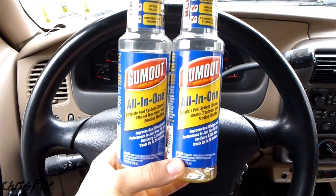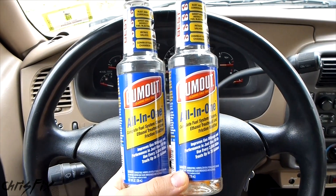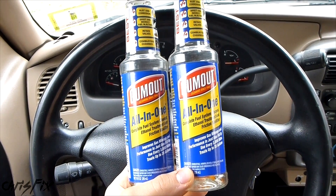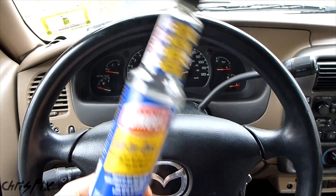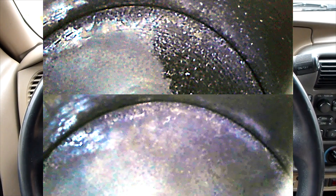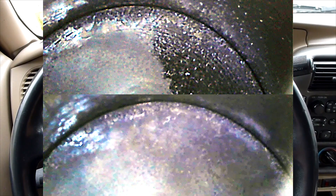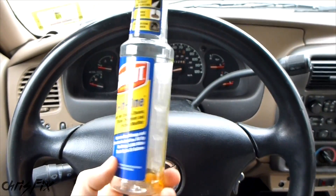Hey guys, Chris Fix here, and today I'm going to be doing the follow-up video for the Gumout fuel cleaner test. If you haven't seen the previous video, go check that one out. I go into all the details on how I do my test. In that video, I just use one container and I go through the before and after — before I didn't use any fuel cleaners, and I show what the inside of the engine looks like. And then the after is after I use one fuel cleaner from Gumout using their instructions.